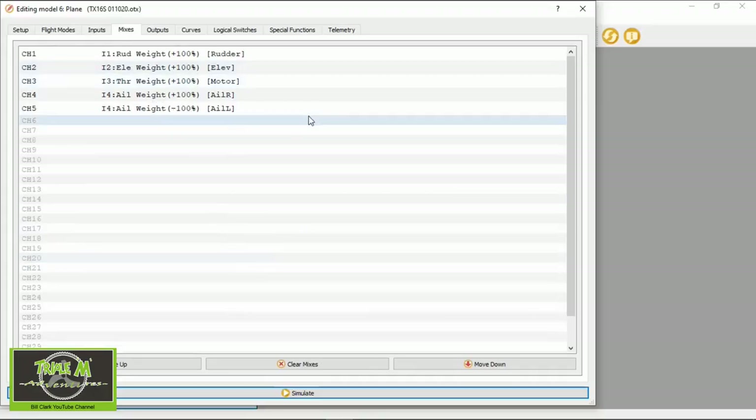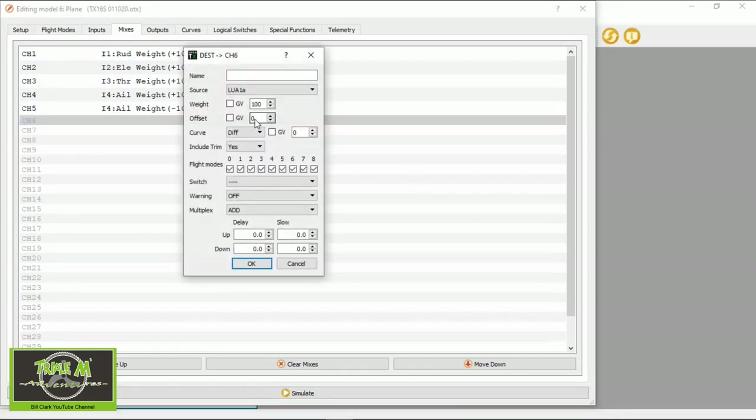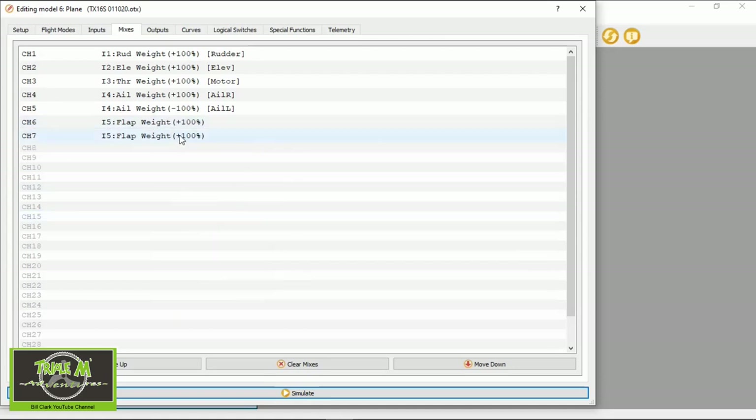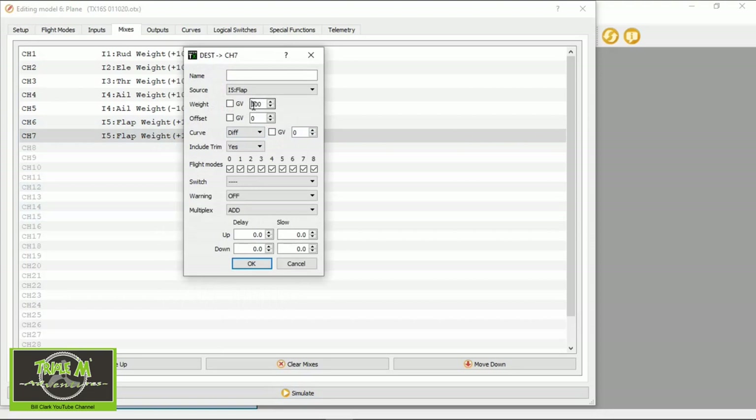Now we need to move on to Mixes. Click Mixes, go to the first line, double-click, and look for the source — which should be flaps. You can see we now have a new input called 'flaps'. That's all we need to do there. Copy that line — right-click, Copy — then right-click and Paste. All we need to do in the copied line is change the weight to a minus. You may need to swap plus and minus between the two lines depending on the orientation of the servos within your wing and how they were installed, so you'll have to test this once you implement it on your airplane.